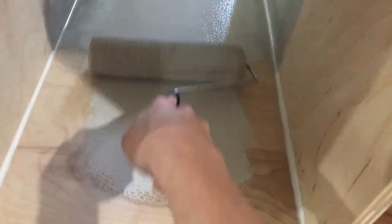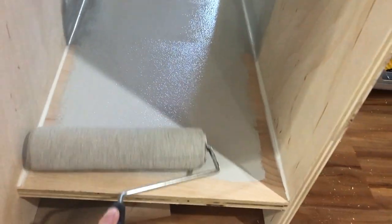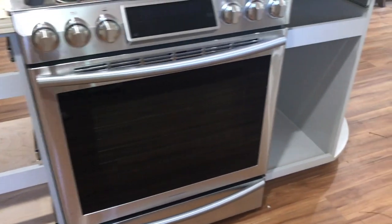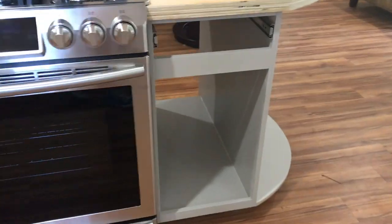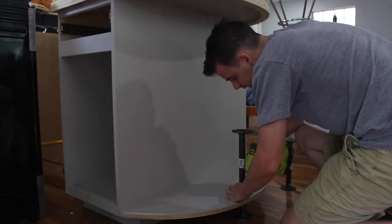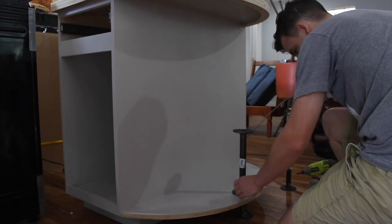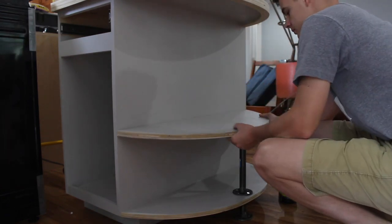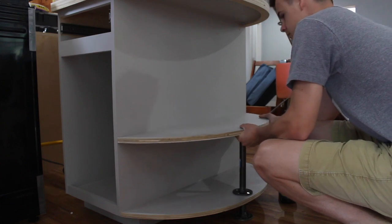While Dylan is finishing up some stuff at the shop, I decided to go ahead and go over to the house and finish painting it. Dylan did a really good job picking out this color. The next two shelves are going to be connected by the tubing at the ends, but they will also be screwed in from inside the cabinet.